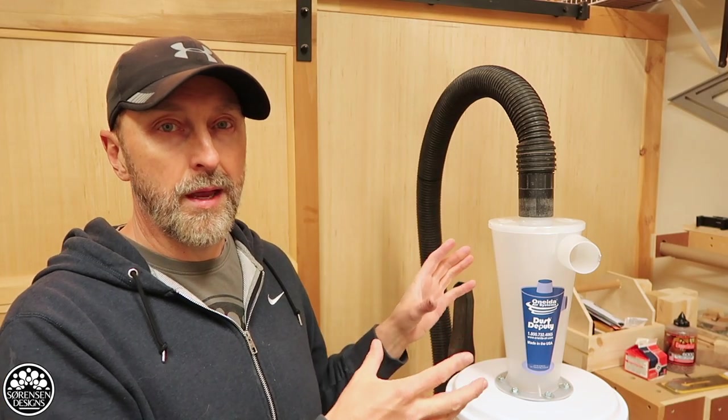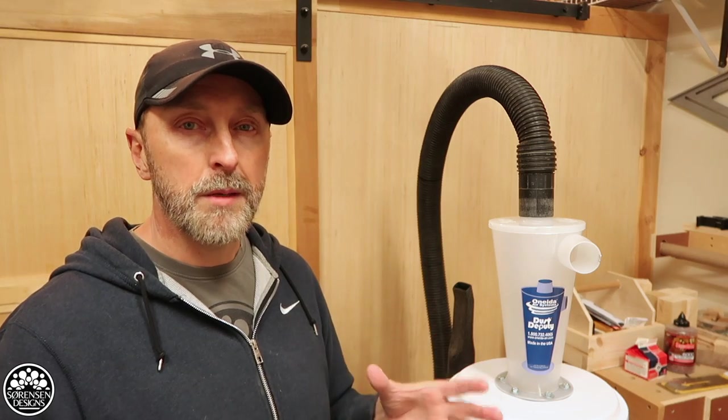After watching multiple reviews I settled on the Dust Deputy from Oneida Air Systems. This got the best reviews I saw, and in terms of testing already done all over YouTube, it seemed to perform the best for the money, so I decided to buy the entire kit. This video is going to be a quick build, but it's also going to be a cautionary tale on how much you should spend on a dust collection system and how you should implement it if you buy one for yourself.